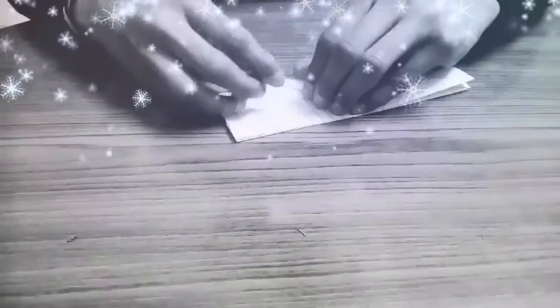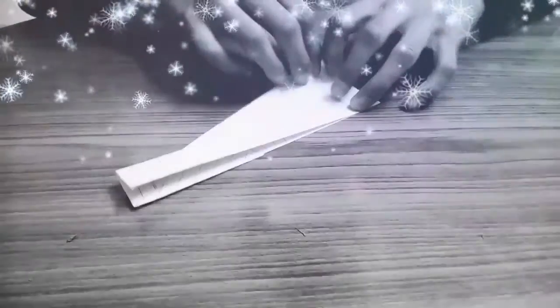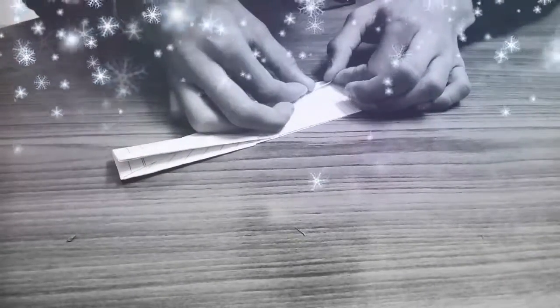So we have made these two sides. The last step is to fold this area about one centimeter at both ends — left and right. Fold it and fold it, then pop up the wings and pop up the side views. And we have made our paper plane.